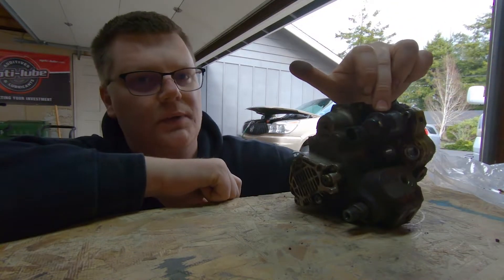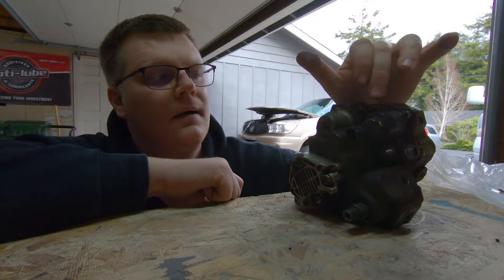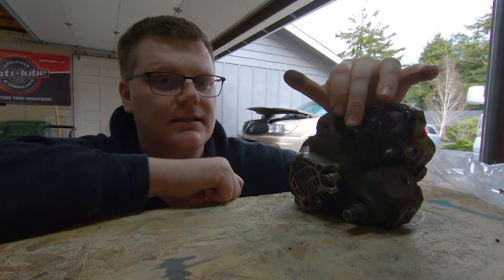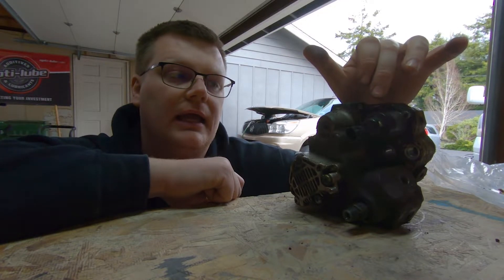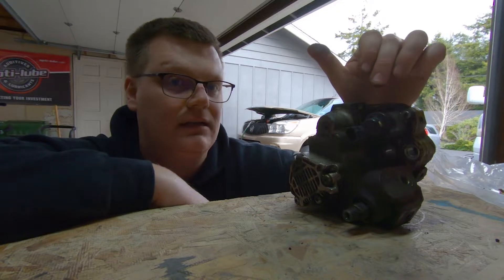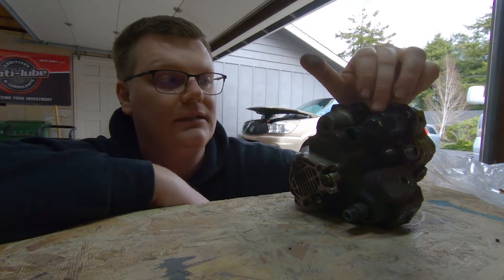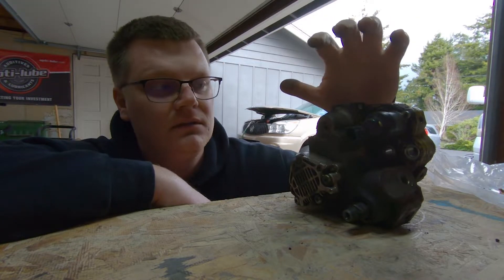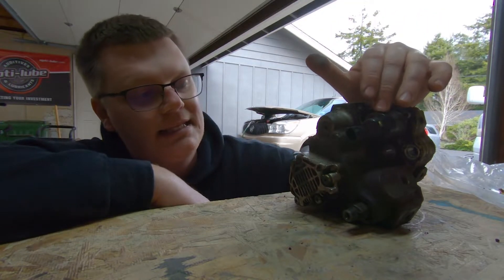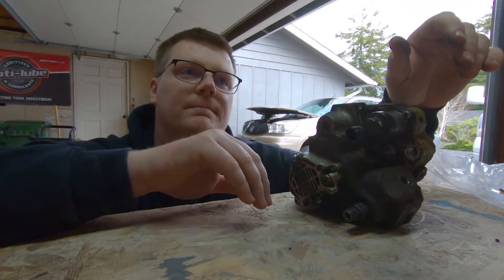You have an FCA - Fuel Control Actuator - right here. That controls how much pressure is going to the rail. That component is crucial. You do not want to unplug this and run the truck. If you unplug the FCA, the pump goes full stroke - you're going to get 25,000-26,000 PSI at idle, and that is not good for your injectors. The only reason to unplug it and run the truck is to test it, and only for a short time. You don't want to blow out your injectors.